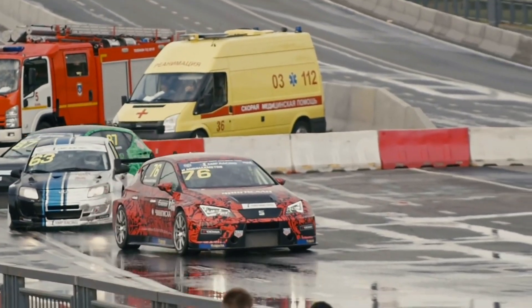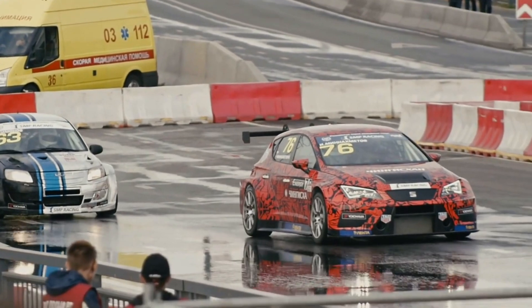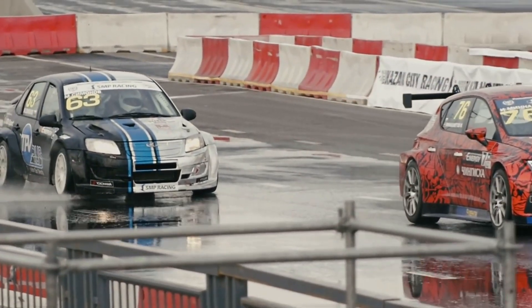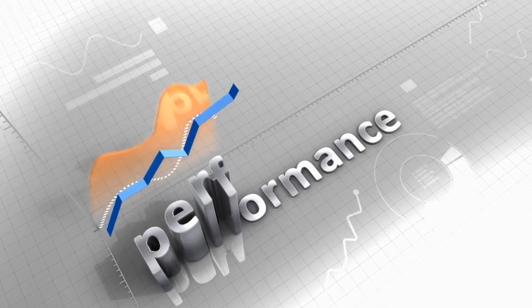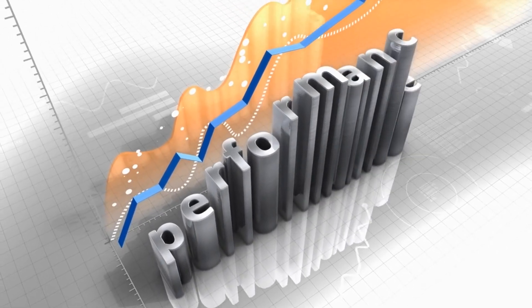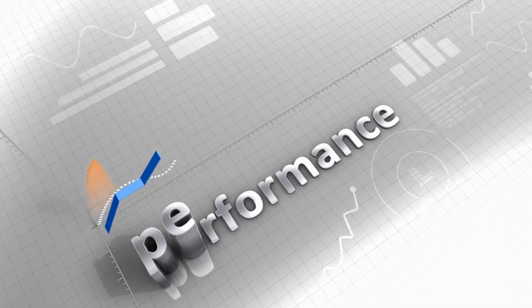Mazda has also hinted at the possibility of using rotary engine technology in future hybrid vehicles, where the rotary engine would serve as a range extender similar to its current application in the MX-30 E-SkyActive REV. This would allow Mazda to combine the benefits of a hybrid powertrain — such as improved fuel efficiency and reduced emissions — with the unique characteristics of the rotary engine, such as its smoothness and high power output.